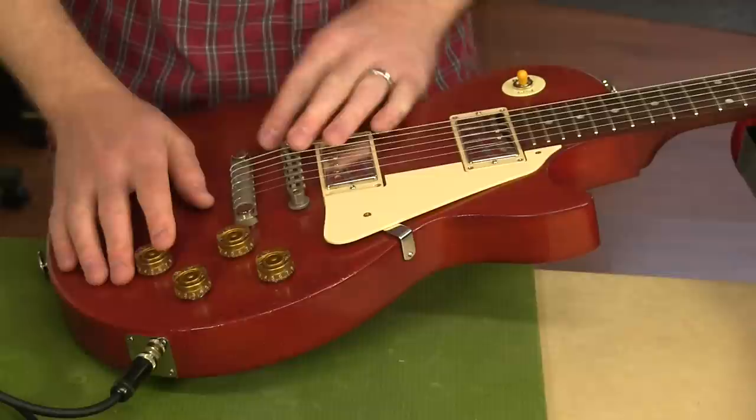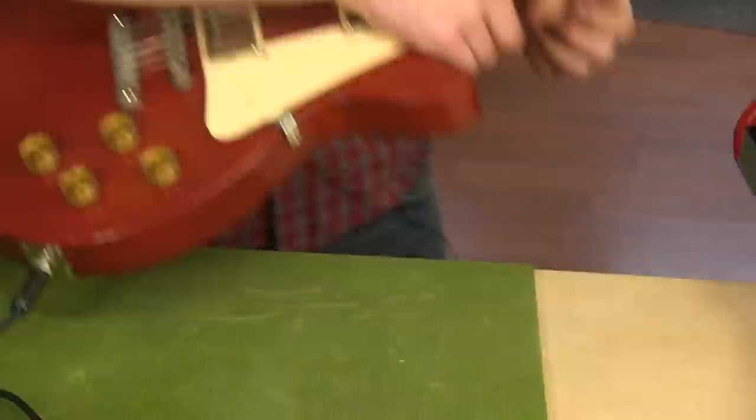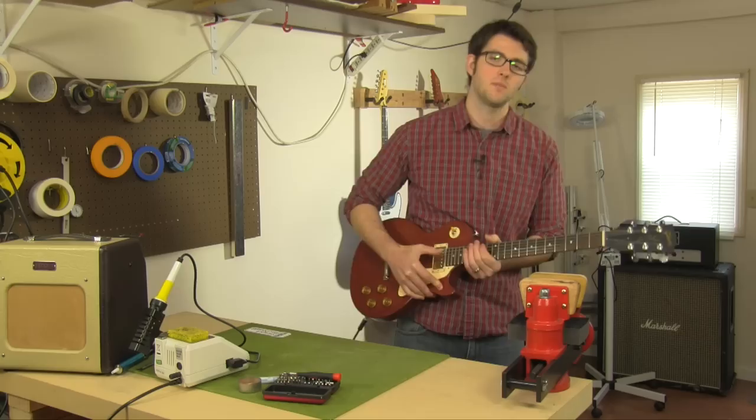If for some reason the hot and the ground make contact somewhere in here, it'll short the signal out before it gets to the output and you'll have no sound. On this guitar, I don't get a sound, but I can get it to cut in and out depending on how I hold it.